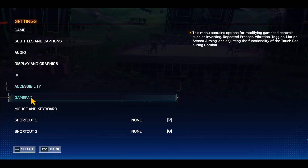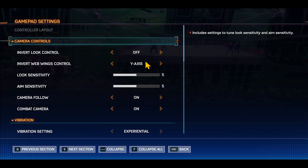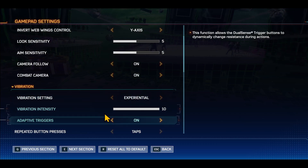To change your gamepad settings, tap on the gamepad button and if you have your controller connected, you can switch between the various different layouts. You can also change the camera controls as well as the vibration settings.